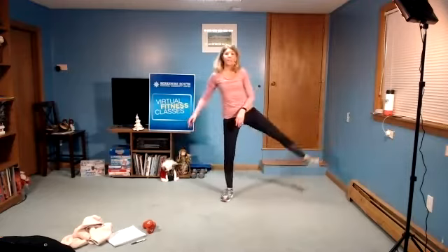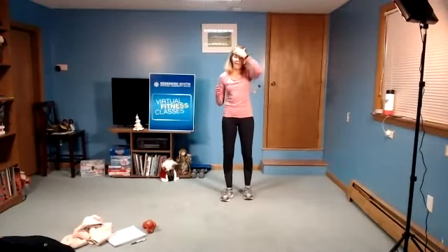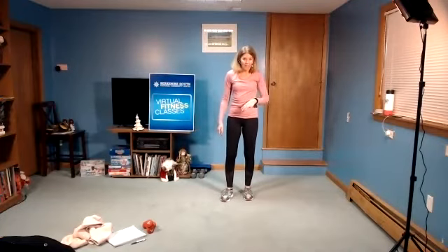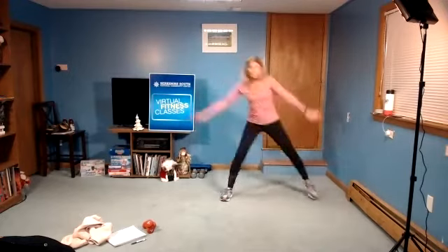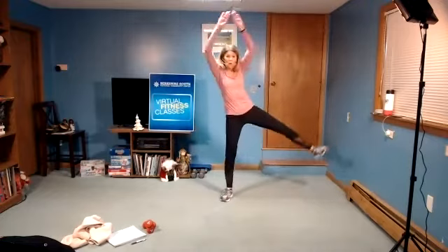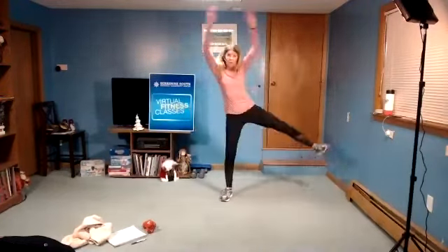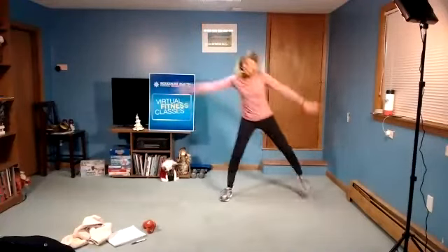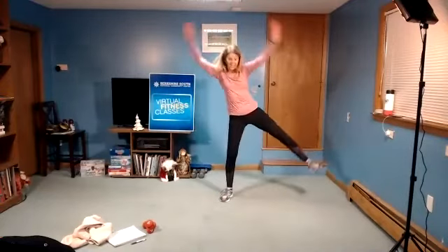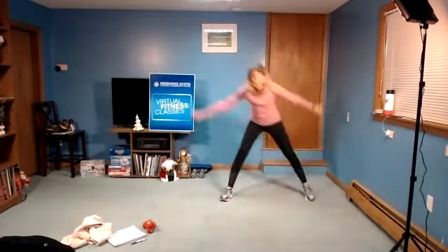All right. Next move: side lunge. We're going to go to the side, then lift that leg — all to the right, then you lift. If you want to leave the side lunge out, you can just lift that leg to the side. You can use something to hold on to if you need to. In four, three, two, and begin. Side lunge and lift. Side lunge and lift that leg to the side. Breath in, go out when you lift. Push that weight back. Last one and rest.